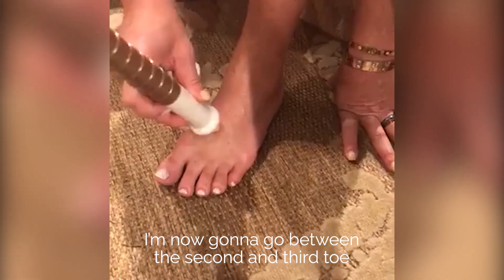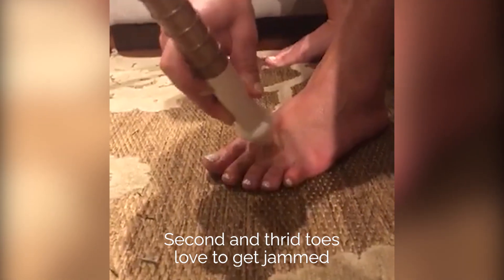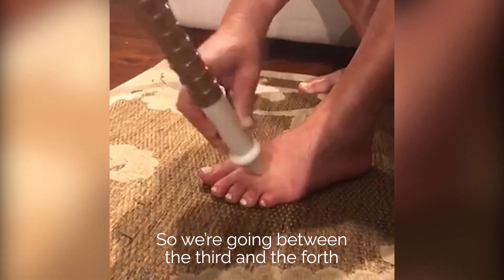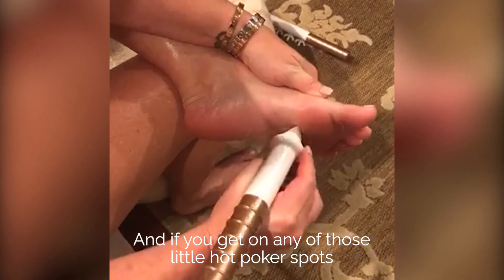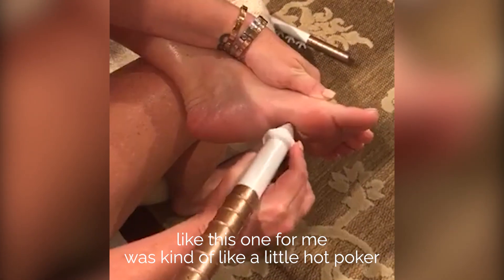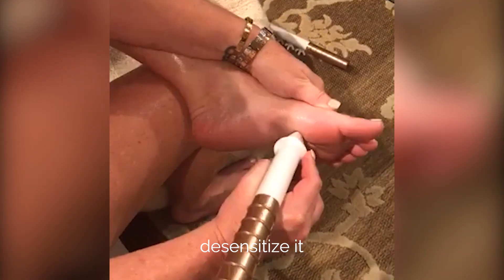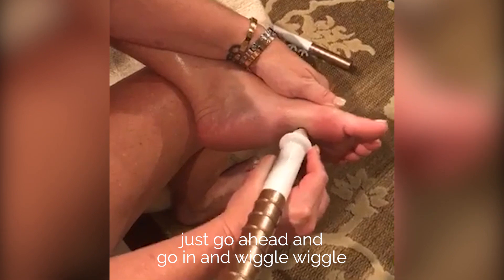I'm now going to go between the second and third toe and just poke and wiggle-wiggle. Second and third toes love to get jammed. So we're going between the third and the fourth — the exact same thing that you did up the front, you're going to do up the bottom. And if you get on any of those little hot poker spots, just pulsate it a little bit to desensitize it. Then when you find a spot that's comfortable, go ahead and wiggle-wiggle.